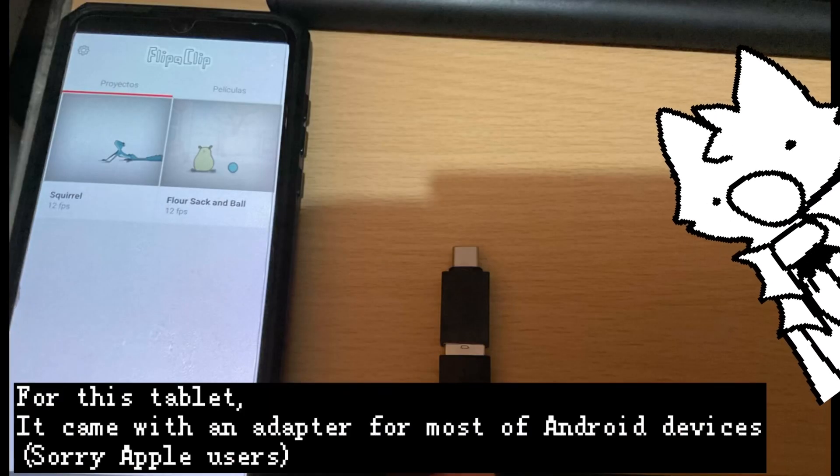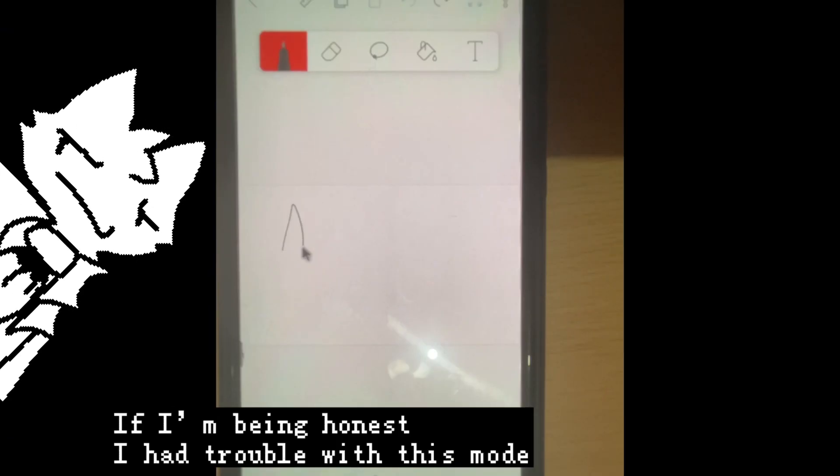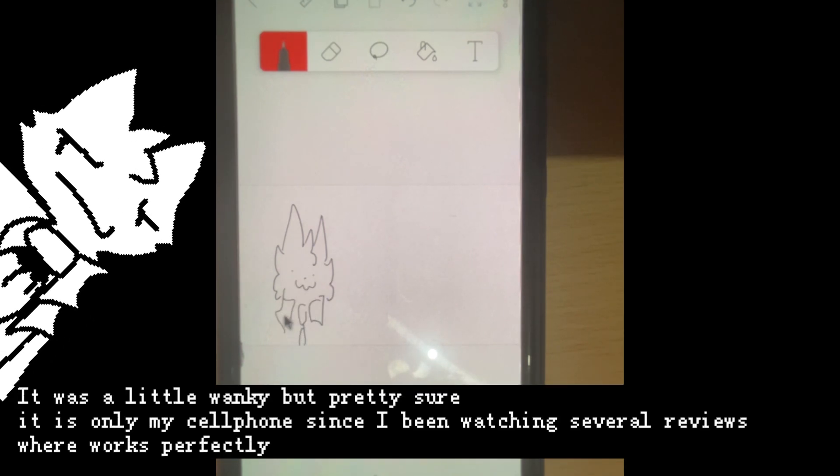For this tablet, it came with an adapter for most Android devices — sorry Apple users — so you can plug it into your cell phone or tablet and draw with it. If I'm being honest, I had trouble with this mode; it was a little wonky, but I'm pretty sure it's only my cell phone since I've been watching several reviews where it works perfectly.